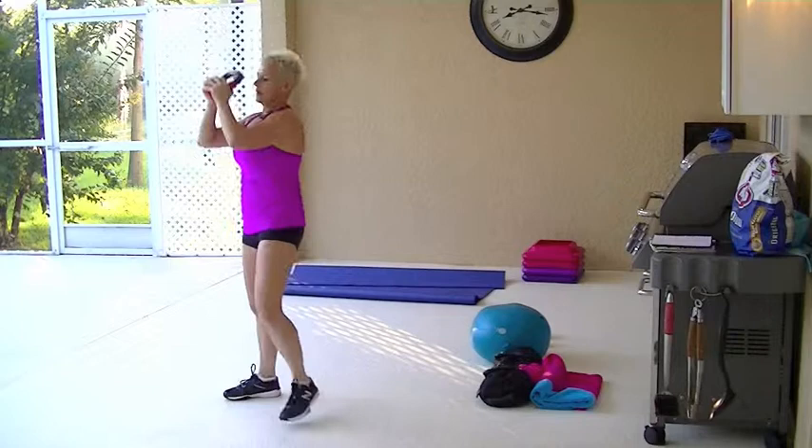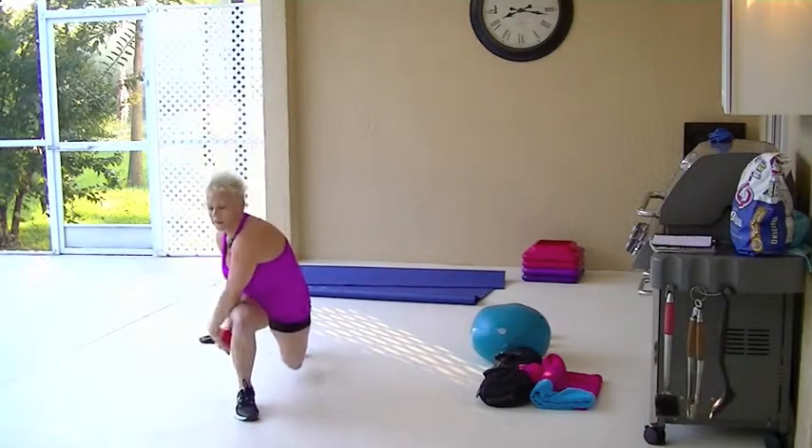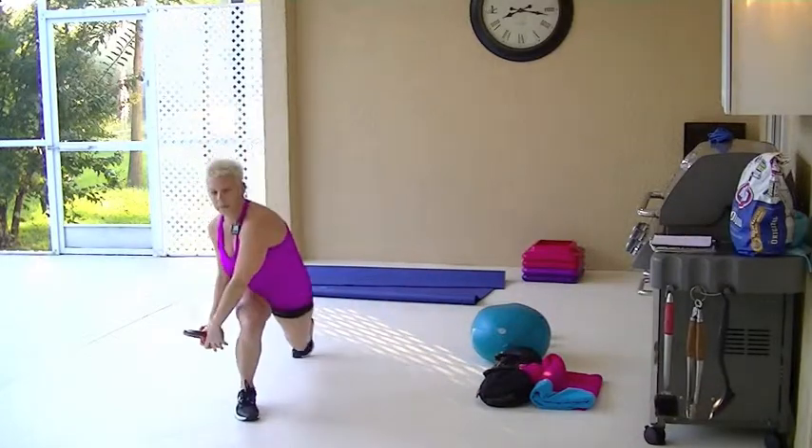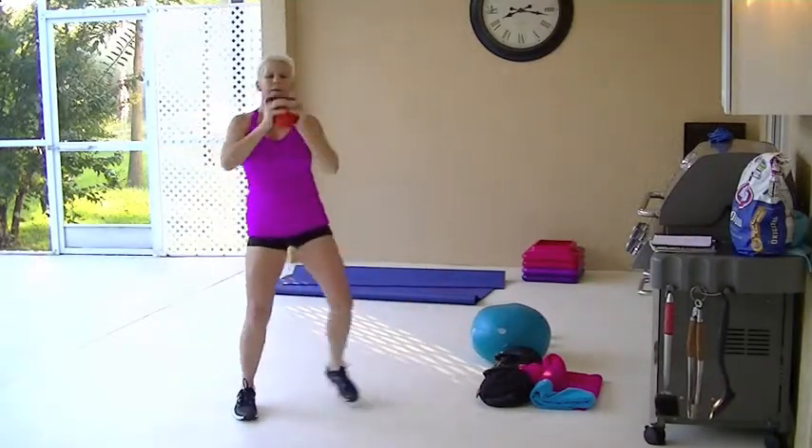I'll turn so that you can see it from the front. Lunge and twist, side press. Lunge and twist, side lunge and press.